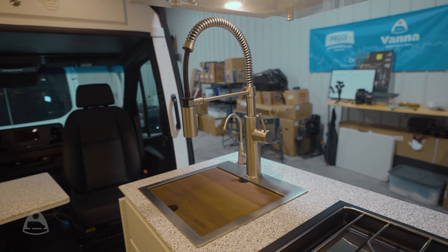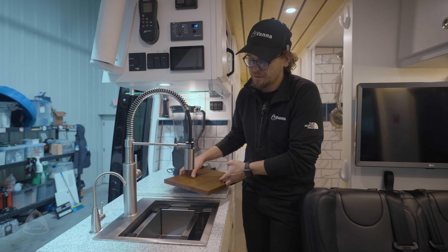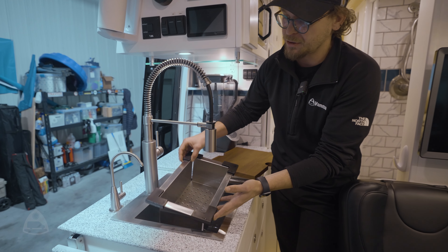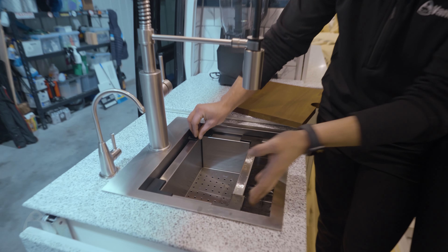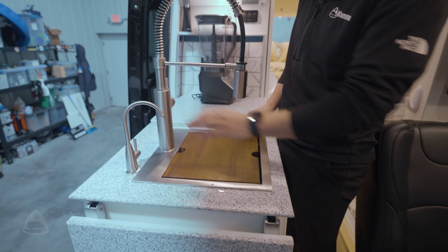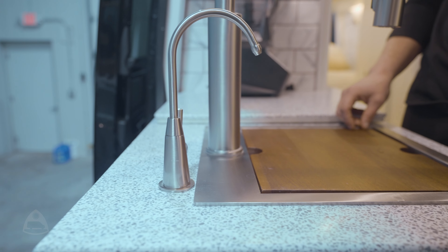Next we're going to take a look at our Rivati 15-by-15-inch sink. This gives us plenty of room to do all of our dishes, and also includes inlays to protect from adding any debris that would go down your drain. We also have our Guzzle H2O instant water filter, allowing you fresh filtered water whenever you're on the road.